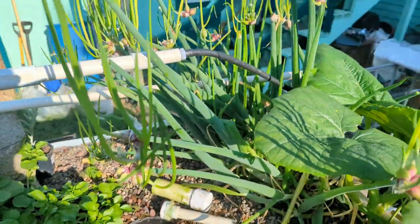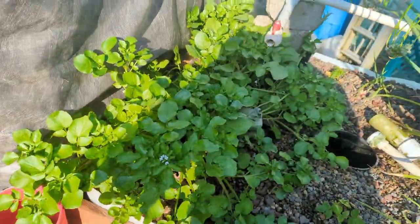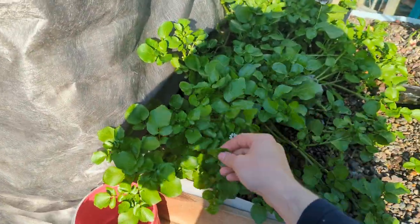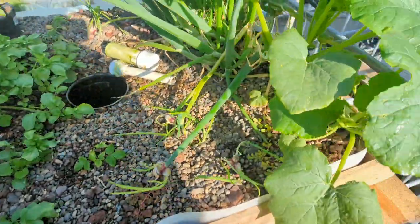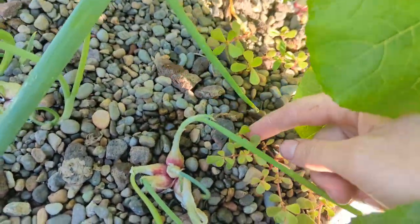Currently got a bunch of bunching onions, a squash which I'm kind of regretting planting in this, a bunch of watercress, a couple little strawberries and some purslane down here.